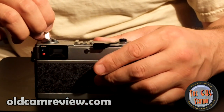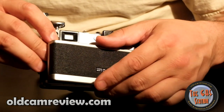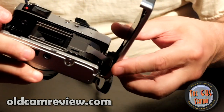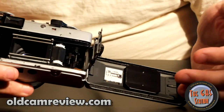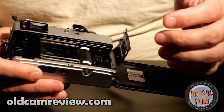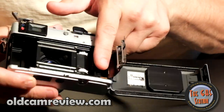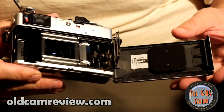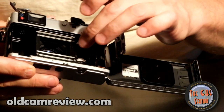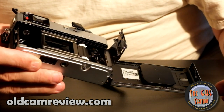To gain access to the film compartment, you lift the rewind lever up and that will pop open the back. My camera here does need seals — almost every QL17 you run into is going to need them unless you spend a lot of money on one that's already been CLA'd. The QL stands for the Quick Load system — you put your film in, spool it over so the tip goes to the orange line, then close up the camera and it locks everything into the film sprockets. It works pretty well; it's actually a pretty nice system.